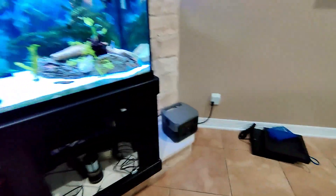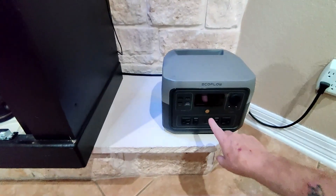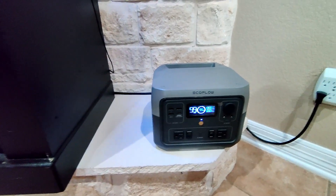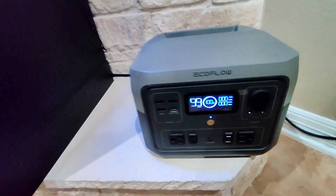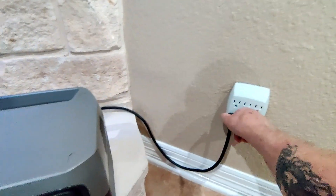I'm going to turn on my power unit — it shows it's at 100%. I'm going to unplug my tank over here, which powers my entire tank. Everything just died.